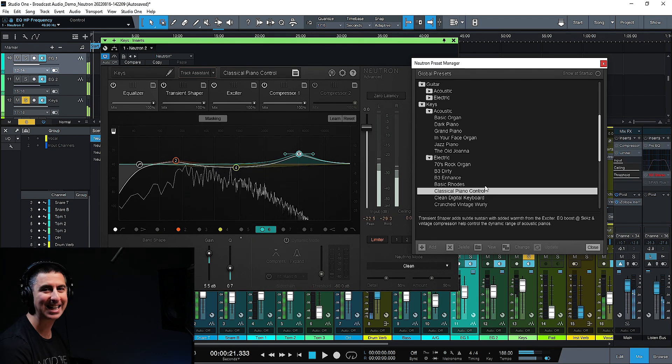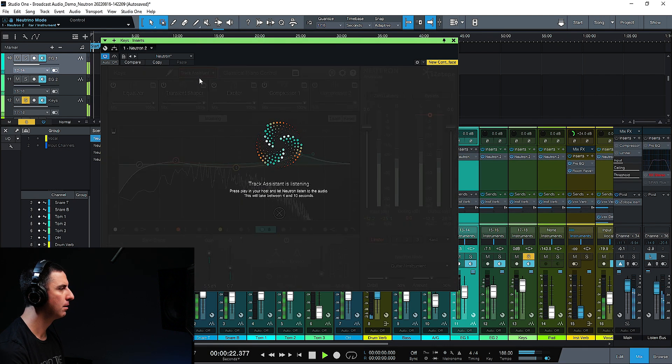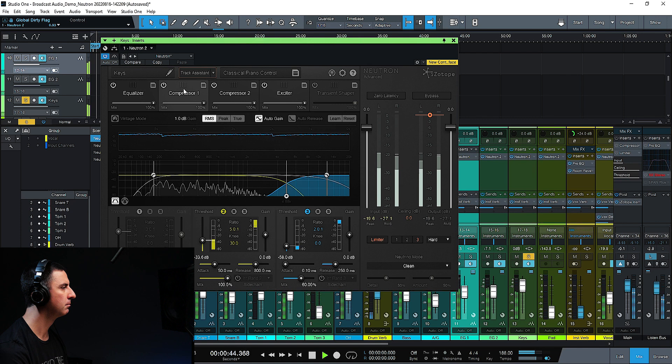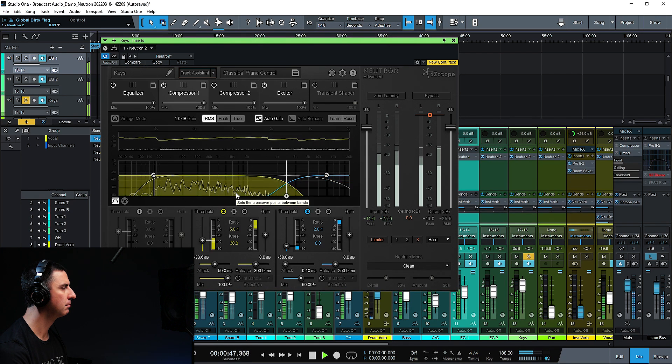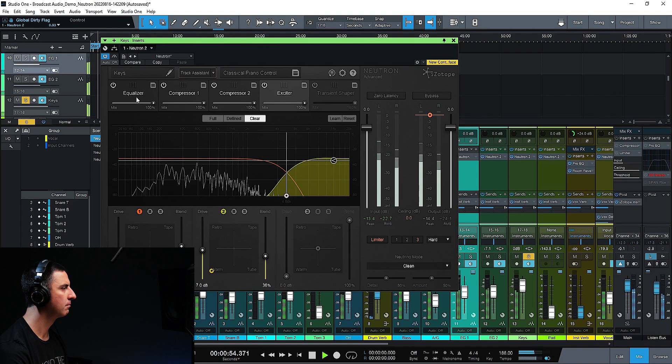I think I like the way that the classical piano control sounds a little bit better. But let's see what happens when we use the track assistant and see what preset it comes up with. We've got to hit play on our DAW, even if we're in input mode.